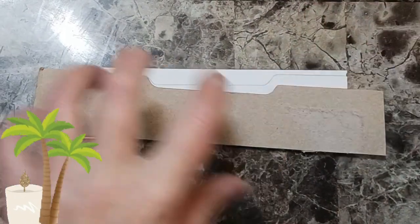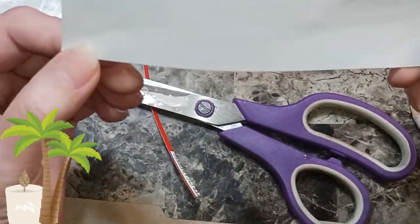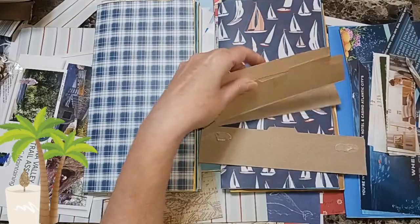Then I'll glue down the cardstock and I'll probably use the scraps that are left over to glue on these so it's all used up. I'll end up with four different shapes of tucks.